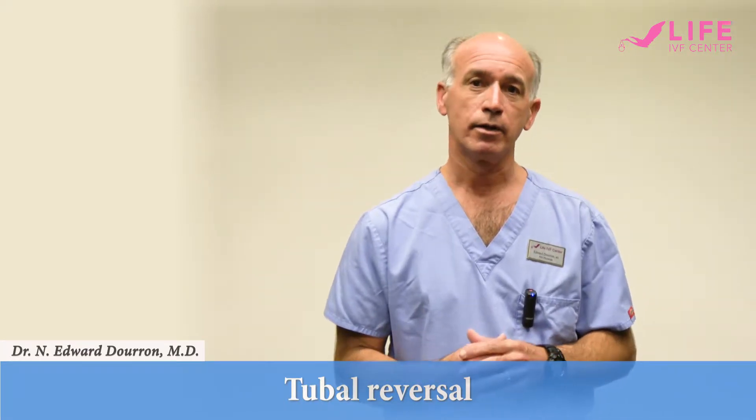Hi, my name is Dr. Edward Duran and I wanted to spend a few minutes talking about tubal reanastomosis, or what's commonly called tubal reversal.